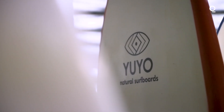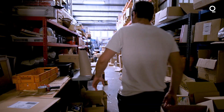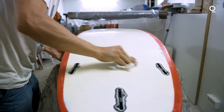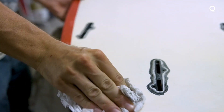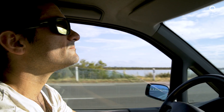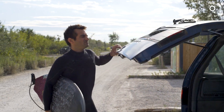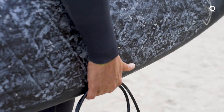My name is Romain Paul and I am the owner of YouYo. I've been making surfboards for many years now, the traditional way. We started this business because we experienced what we call the surfer's paradox, which is a major contradiction between the eco-friendly mindset of most surfers and the toxicity of the equipment we use.